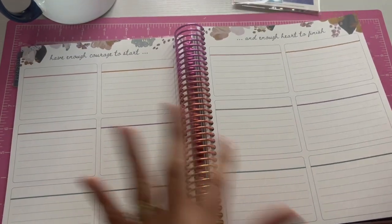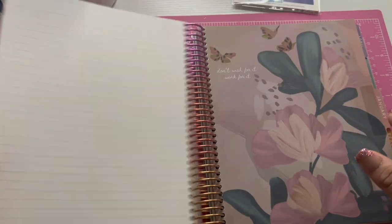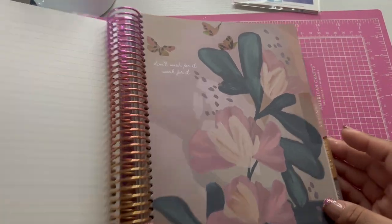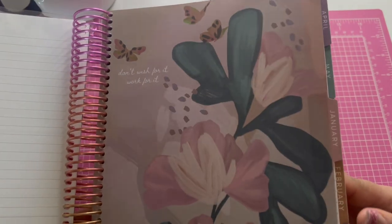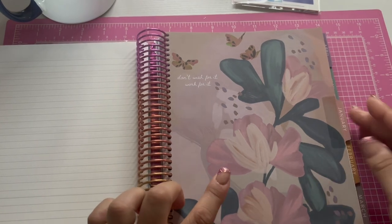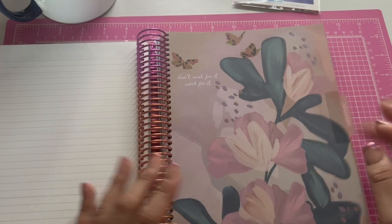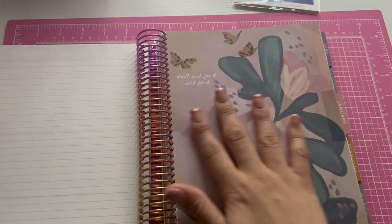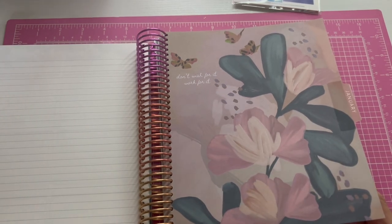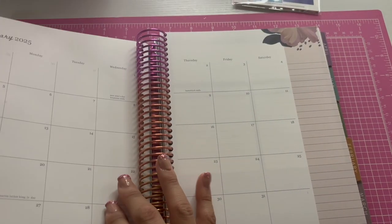There's a motivational quote — 'Have enough courage to start' — which is probably something for planning ahead. The tabs are really pretty colors and every section has a different floral tab. If you're a monthly planner user, this is a really great planner.